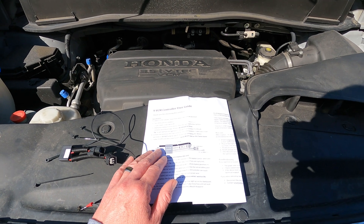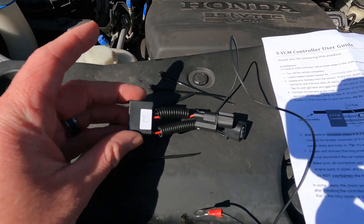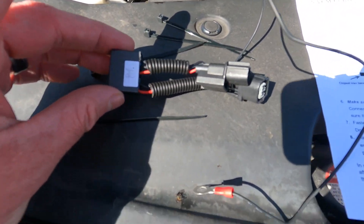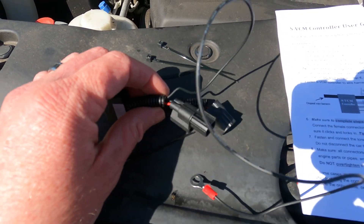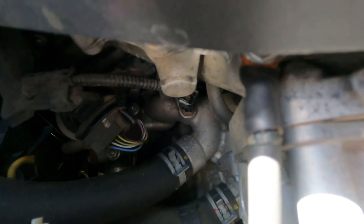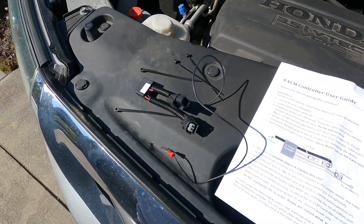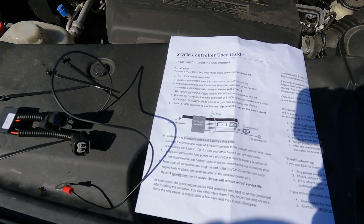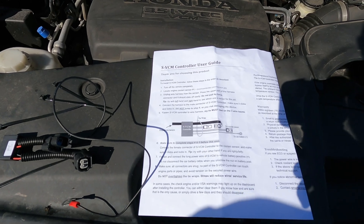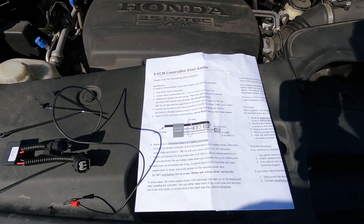I did some research on VCM controllers. I'll put a link in the description where I got this one — it's about a hundred bucks for the kit. This includes some zip ties, something that connects to the positive terminal, and then this connects on the temperature sensor. So we're going to unconnect that, connect in our VCM controller following the instructions, do some testing, and I'll let you know what happens with the oil burning, how the car is running, and whether gas mileage goes up or down. Let's get started.